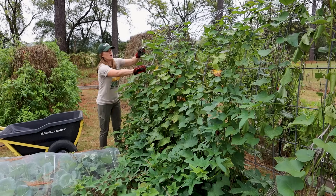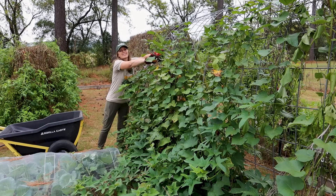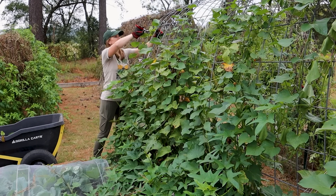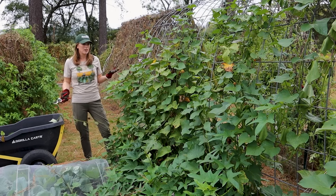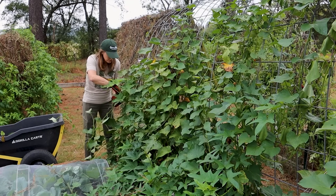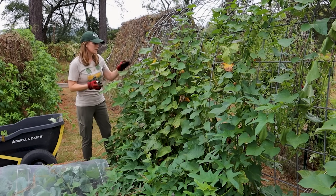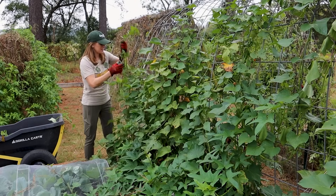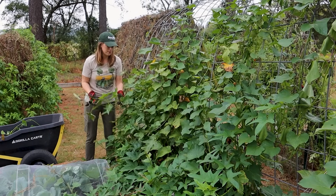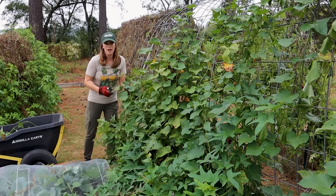The first thing I do when getting ready to harvest sweet potatoes is cut down all the vines. This makes it so much easier to dig when you can see where you're digging. I chose to grow these sweet potatoes on this arch trellis. Sweet potatoes don't have to be grown vertically — they can sprawl across the ground, which was really the reason I decided to train them up this trellis. I didn't want my whole garden space overrun with vines. For the most part that worked, though there is some sprawling at the bottom.